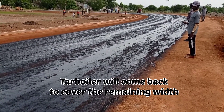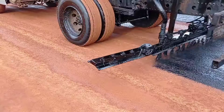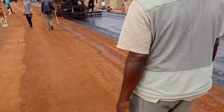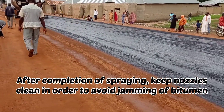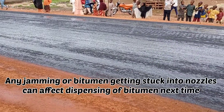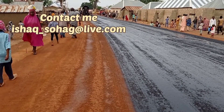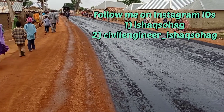Now the tar boiler will come back to cover the remaining space. When you are pouring this bitumen, make sure that the nozzles are kept clean so that you don't get any problem when the spraying of bitumen is carried out. Otherwise the bitumen can get jammed into the nozzles and then it will become difficult for you to clean these nozzles.